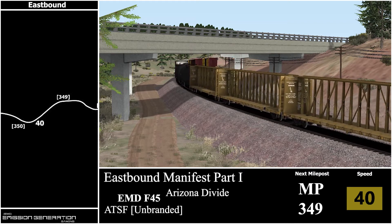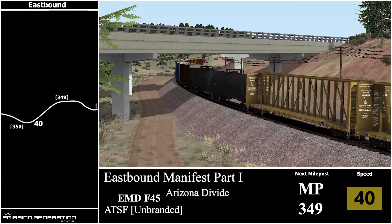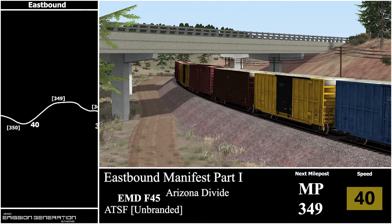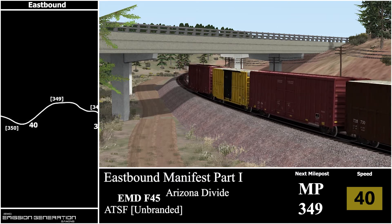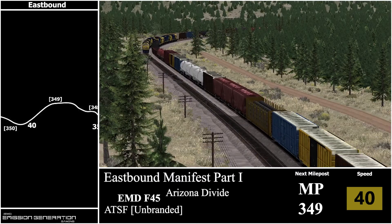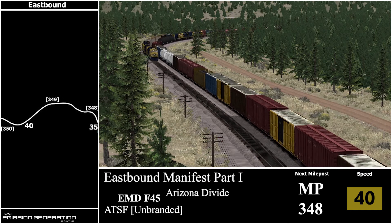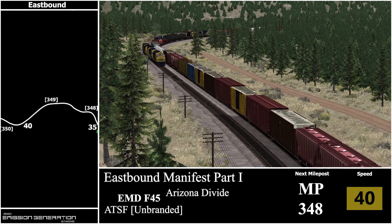Coming up to milepost 349, which is right here. And the next one is 348.